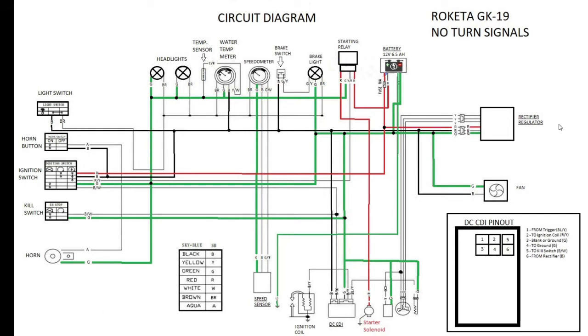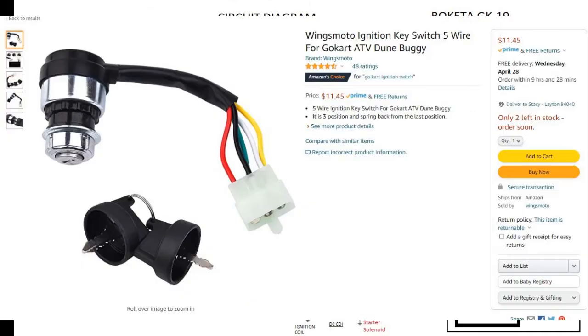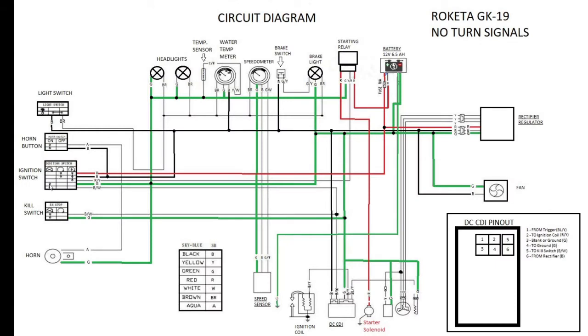Let's start by talking about the ignition switch — how it's wired, where it gets power, and we'll finish the red circuit before moving over to the regulator rectifier power and how that powers the CDI. I go into more detail on the ignition key setup in another video. I have an aftermarket ignition key — a five-wire setup with a Honda six-pin plug — and it lines up pretty well with this schematic.